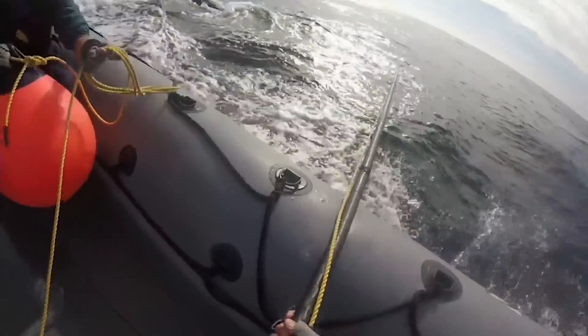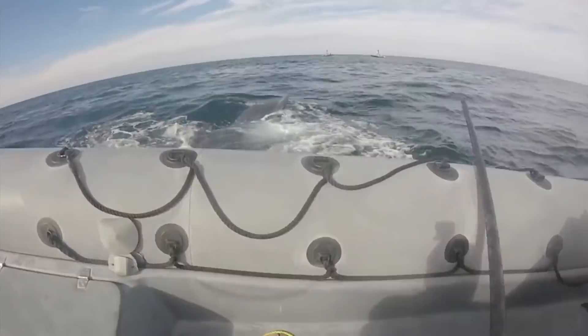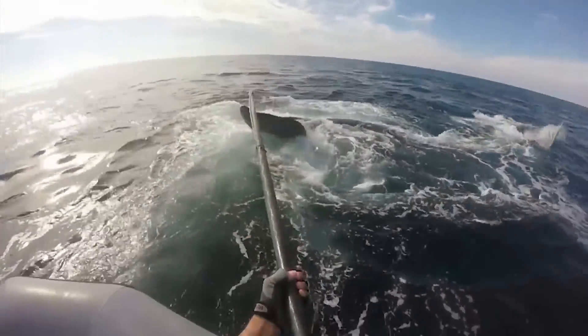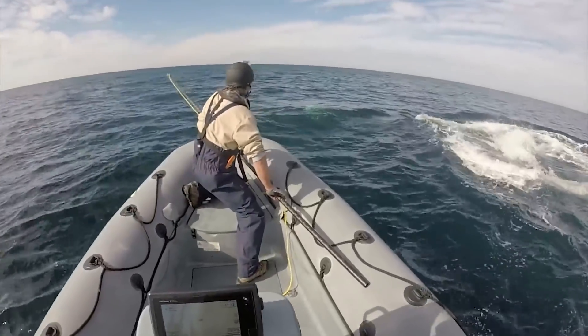Very close, but I wasn't gonna take that. Yeah, the angle was kind of off. Okay, back to the right side, Tom.